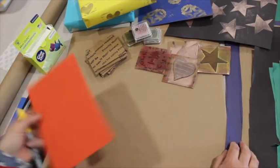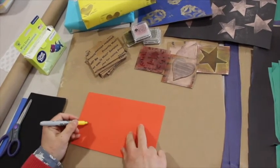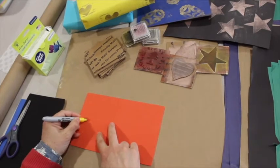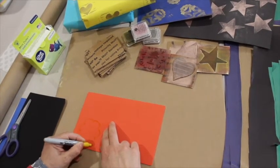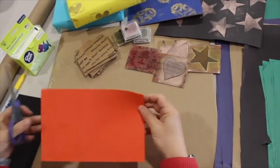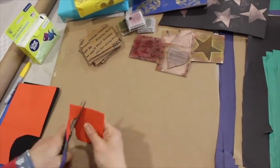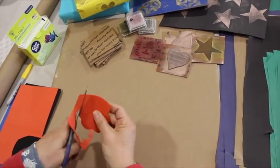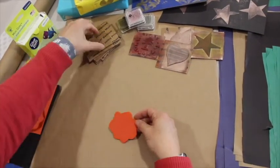You are welcome to take a Sharpie or a light pencil to outline the shape you want to cut out on your foam sheet. You can also do this freehand since most of the designs should be relatively simple and not too detailed, because it can be hard when working with a stamp pad to pick up all the tiny details. So cut out the foam shape.